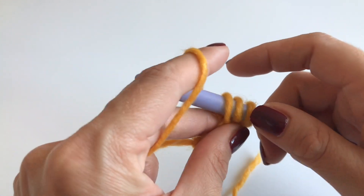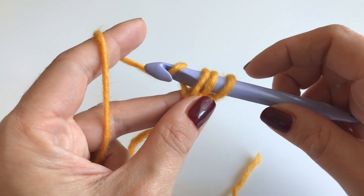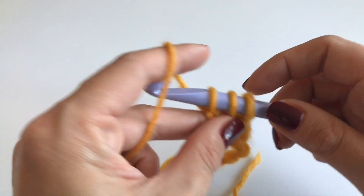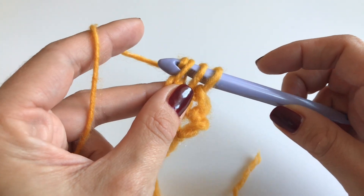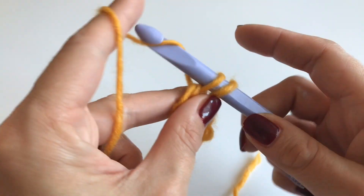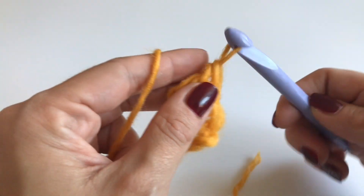The left side will be our border and this will be the side that is growing. Now grab your yarn and only go through the first loop, then grab your yarn and go through two loops, grab your yarn again and go through the other two loops.